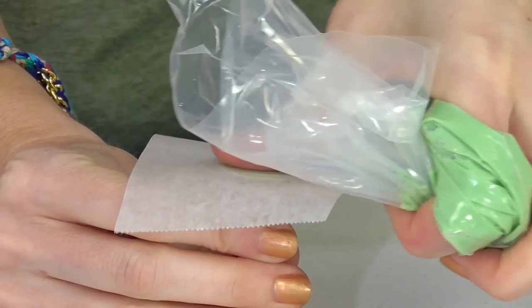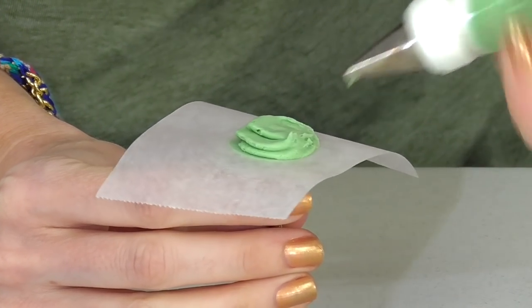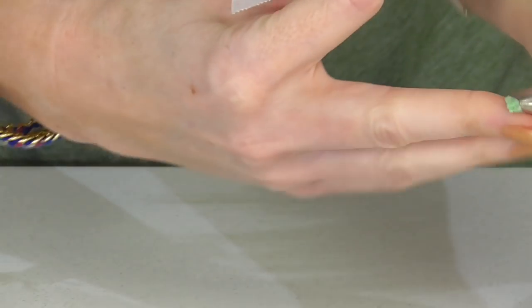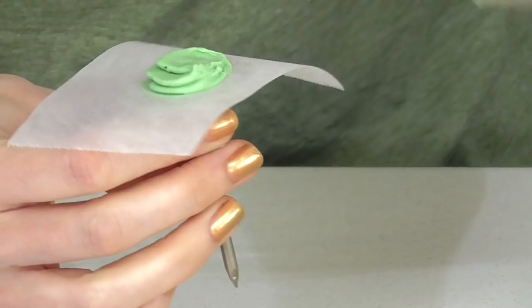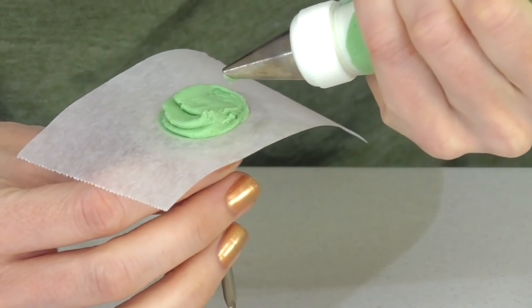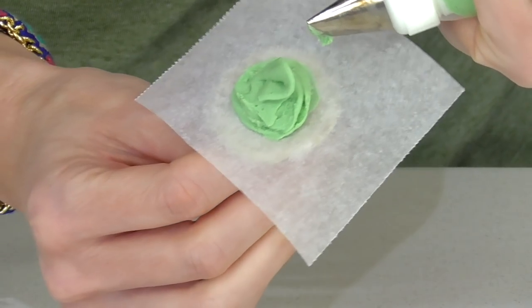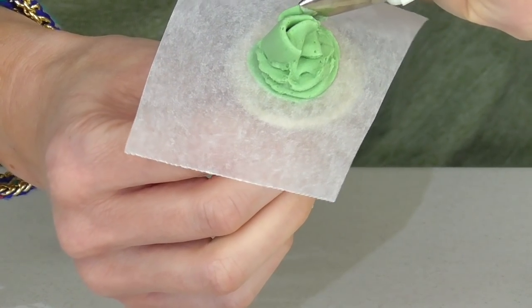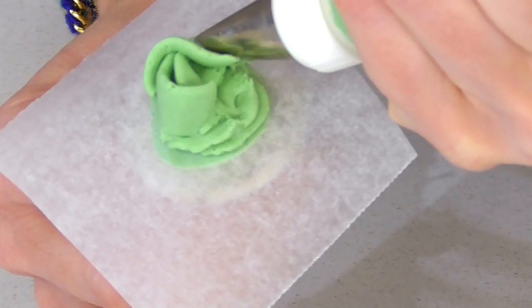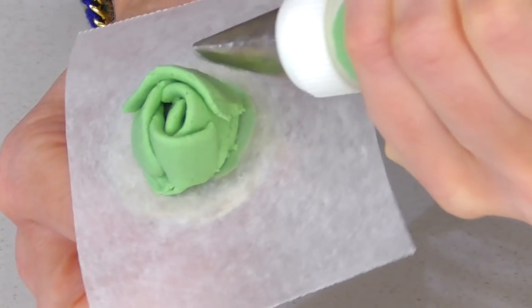Another thing you can do with the 104 tip — I'm going to use a light color — is use it so that the big part of the piping tip is actually facing out, which is the opposite of normal. This makes it look very puffy. I do a little dollop in the center and curve it around, almost like closing it off like a ranuncula from our flower lessons.